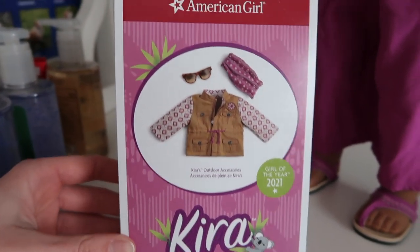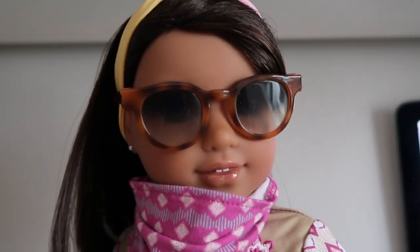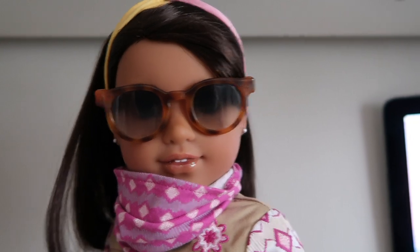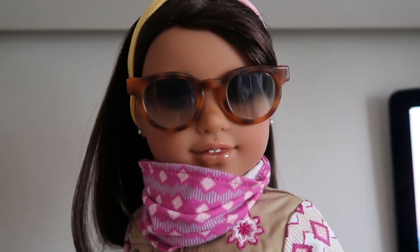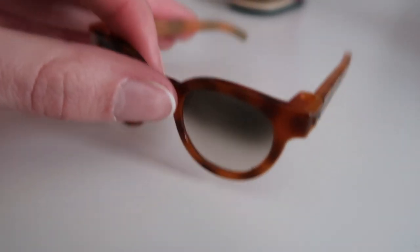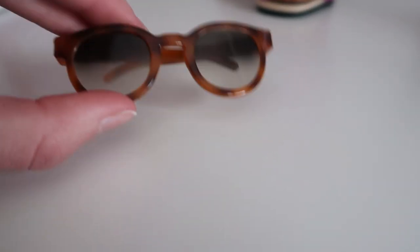Here's the box. The sunglasses look like this and you can actually see her eyes through them, which usually isn't the case for sunglasses. They look like this on her. I didn't want to put it under the headband because then it wouldn't look right. The lenses are like ombre and they're plastic obviously. It kind of reminds me of glasses they've already released, but I don't remember what those look like entirely.